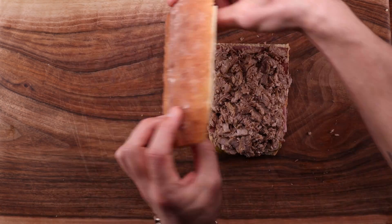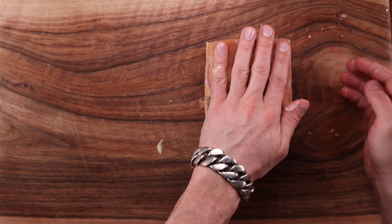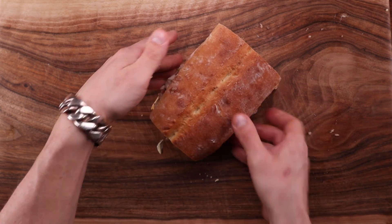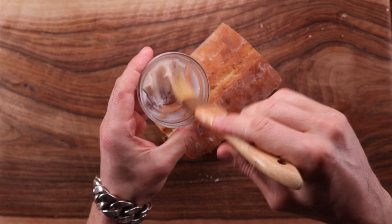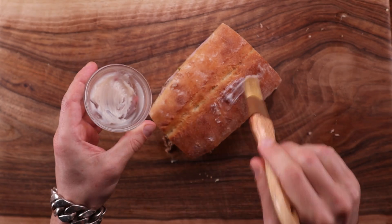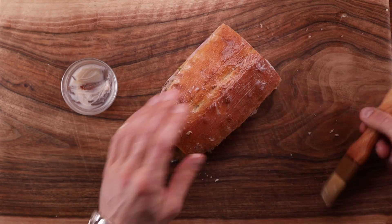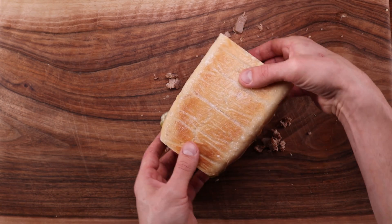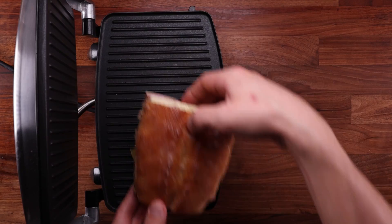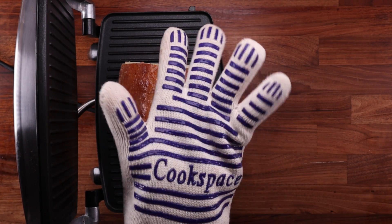Whatever you fill it with, make sure it's a decent portion — maximize that filling to bread ratio. Before toasting, brush both sides of the sandwich with lard if you have some leftover; if not, butter or oil works too, but lard will give you the most flavor. In hindsight I should have brushed it before stacking, but it's no big deal.